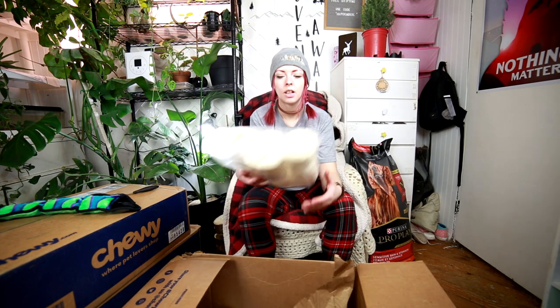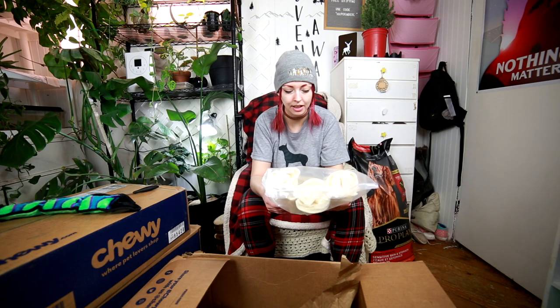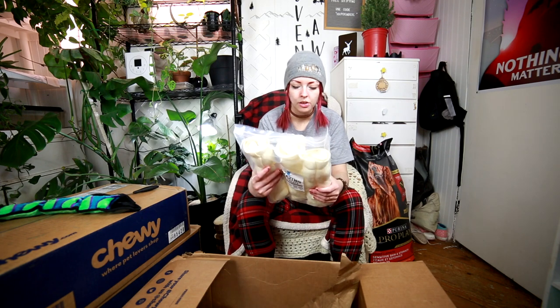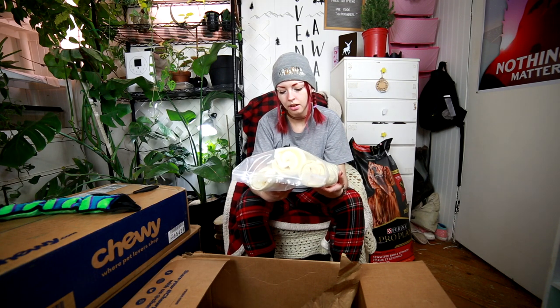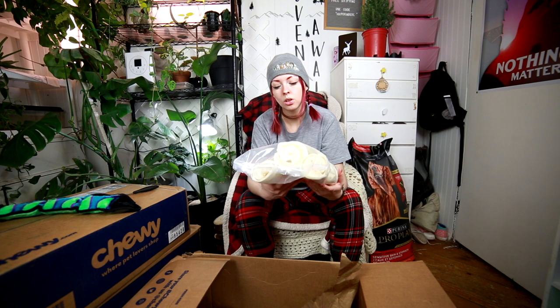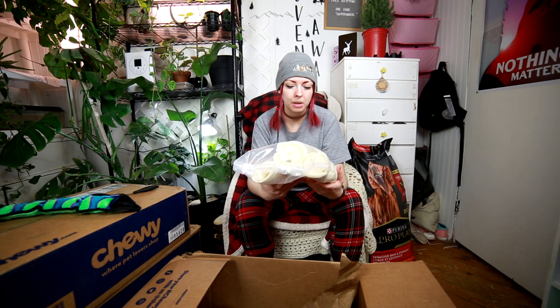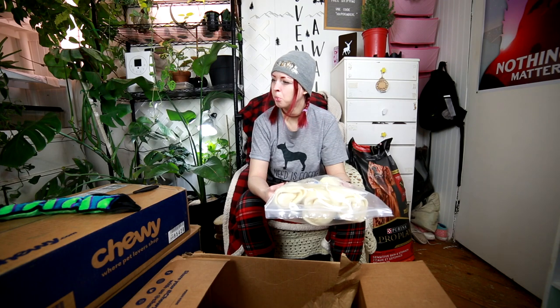Holy cannoli, I wanted to try these but I did not realize they were so big. I'm glad I didn't get multiples. These are Mega Thick Beef Cheek Roll 3-Pack. They're not rawhide — it says they're easily digestible. I've heard a lot of good things about them and decided why not give them a try and see how long they last. We're definitely going to monitor them. Even the photo on the website made them look small, so I was thinking maybe I should get more than three, but then I thought if we don't like them...